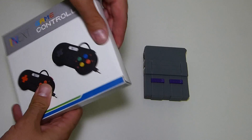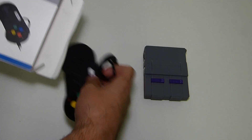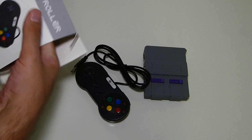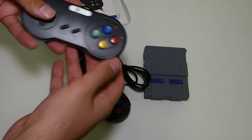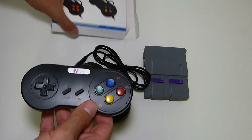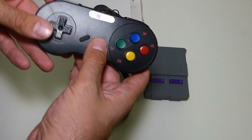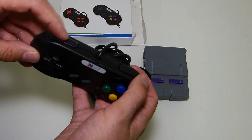Let's go ahead and unbox these controllers and take a quick look before we get everything started. They do have these controllers in multiple colors — they have them in the standard color, but I decided to go with the black with the colored buttons. I've used the iNext controllers and newer ones before and they were pretty good, so I figured I'd give these a shot.